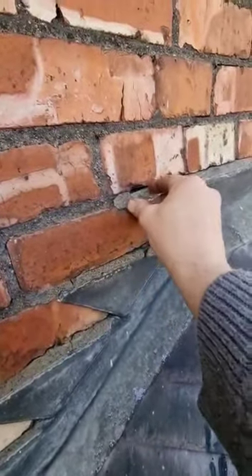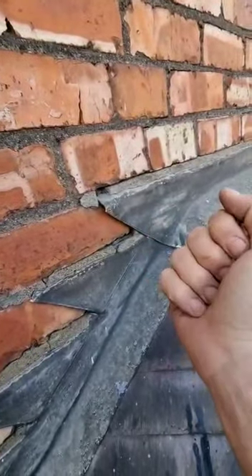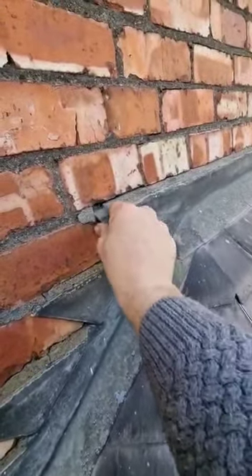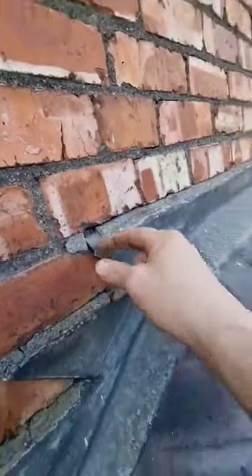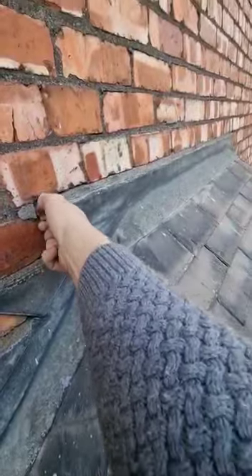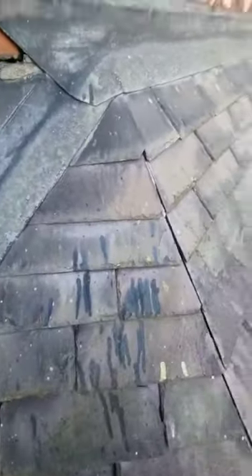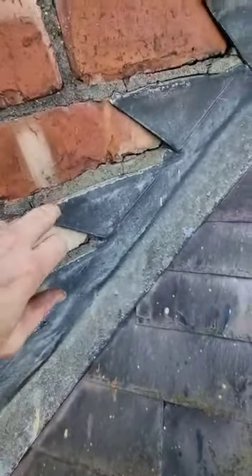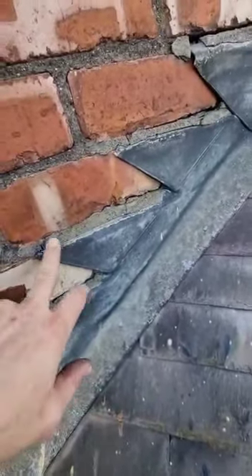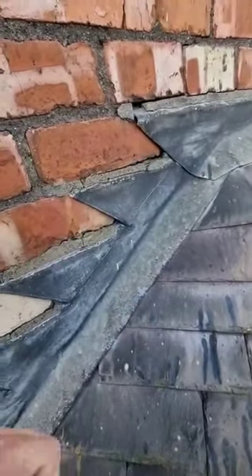The issue is, as mentioned earlier, sand and cement being a solid substrate — and lead expanding and contracting — so this is just going to come out. I don't want to move it too much but you can see the full thing and all this could just fall out very easily. With the lead, we wouldn't even need to grind it out; we could just knock it out with a hammer.